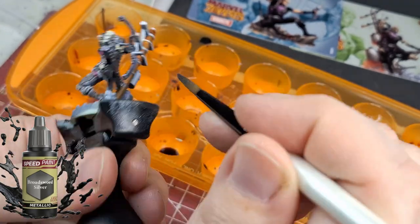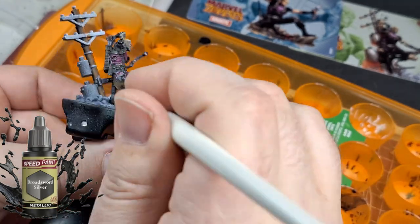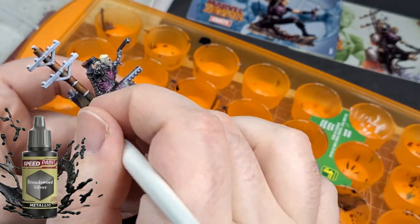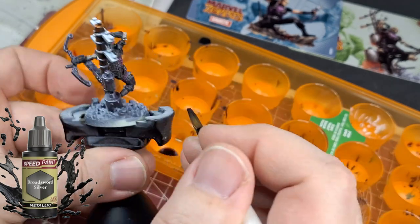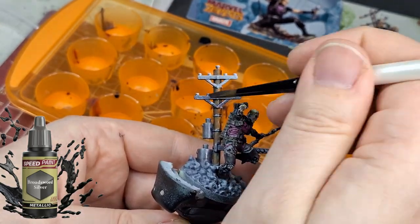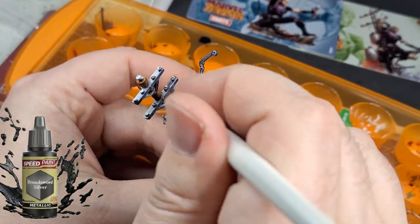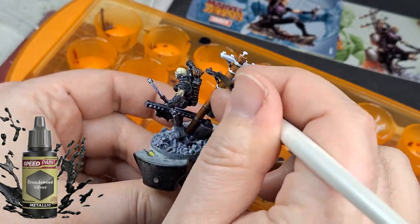I'm using Broadsword Silver now for all the rest of the telephone/electricity pole — all the battery parts, generators, and metal areas — as well as for his bow and for the sword on the regular Hawkeye version.